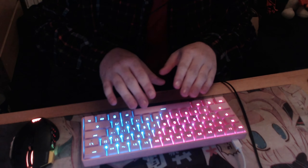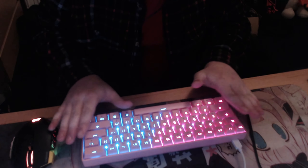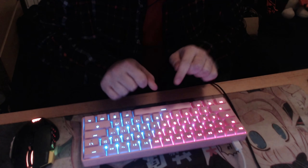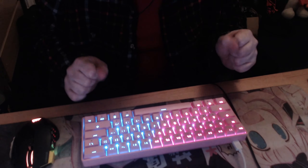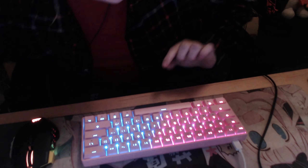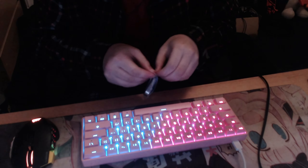This can take not just Gateron switches — it can take any switch type. So if you want Cherry Blues, go ahead. One key switch type someone told me about that I'd like, since I like browns, is the coffee chocolate chip switch. I've never tried it before. This is an entry-level custom keyboard.